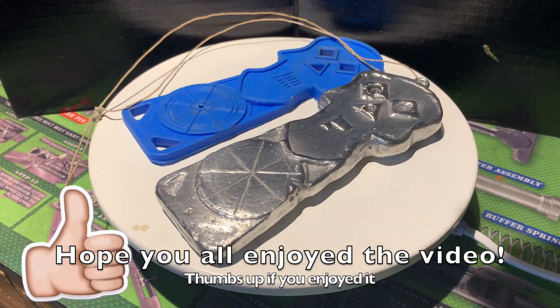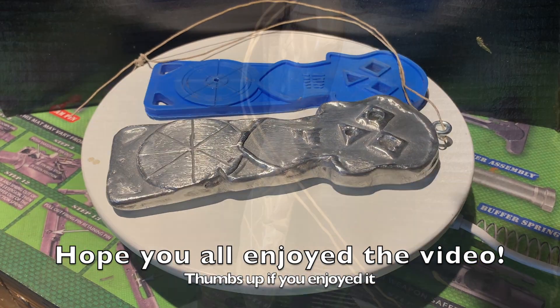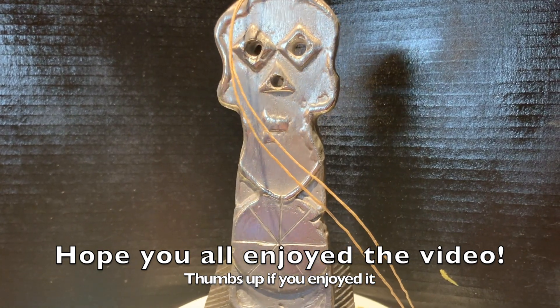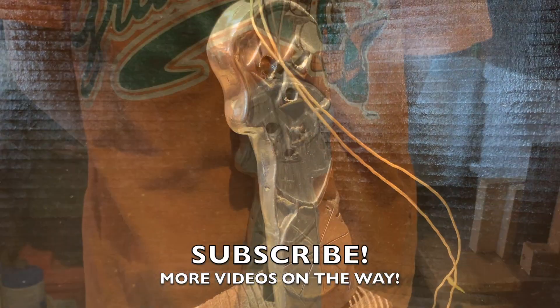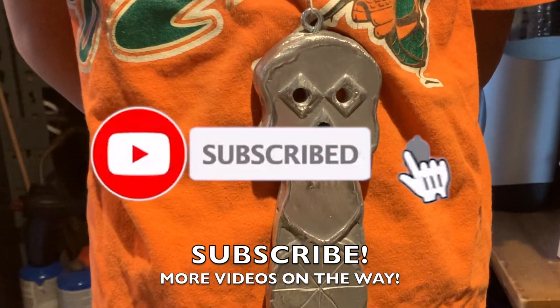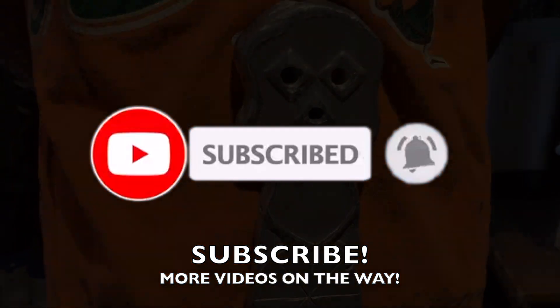I hope you all enjoyed this video, and I would like to personally say thank you to all my supporters out there. It has just been two months since starting this channel and I have enjoyed every part of it. I plan to make more videos, so please subscribe and click the notification bell icon so you're notified of all my upcoming videos. Take care.